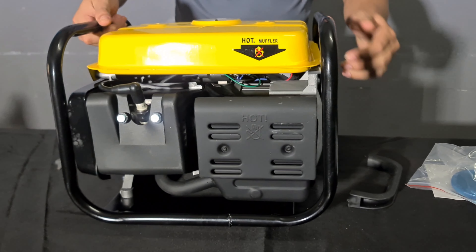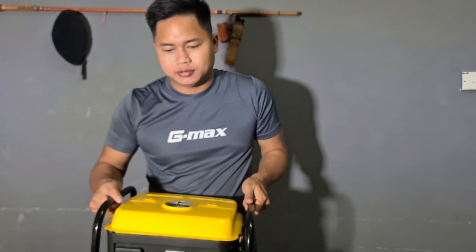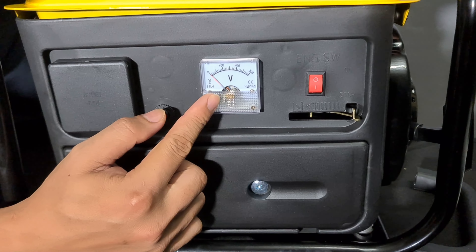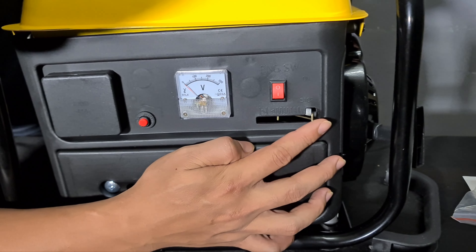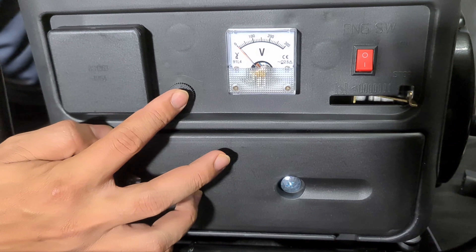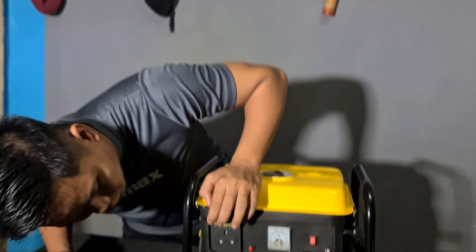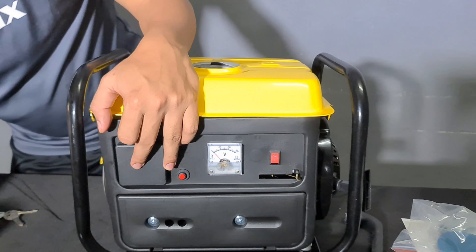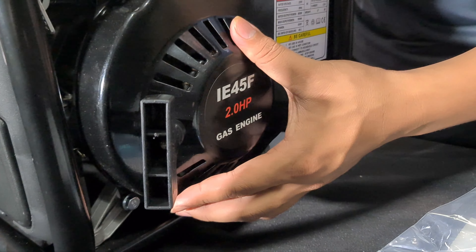Tengok ni. Di sini ada dia punya boom meter dia, sampai 3000 board. Di sini ada dia punya switch, on-off dia. Ni dia punya cok, kita boleh tarik. Dan ni dia punya Reset button untuk kita mereset. Di mana di sini kita boleh cucuk, plug 3 pin. Di sini dia punya penarik untuk starter dia, hand starter.